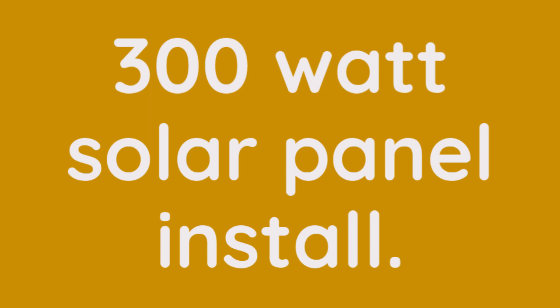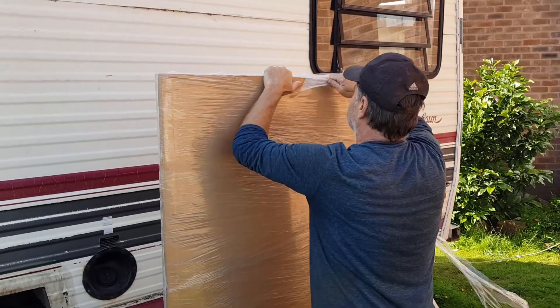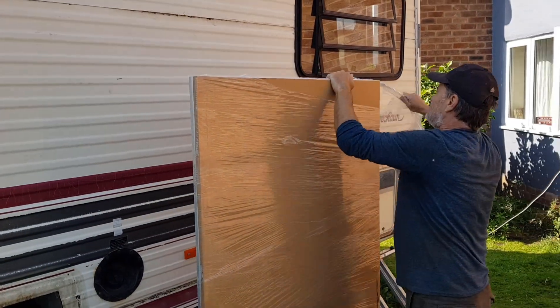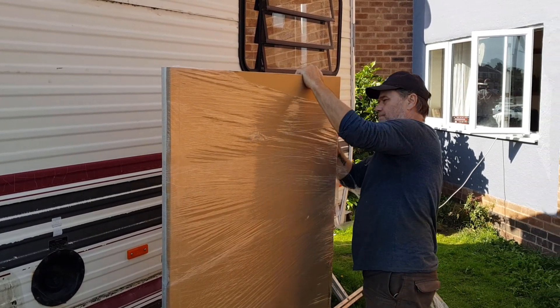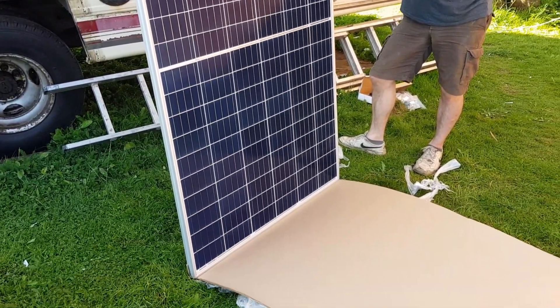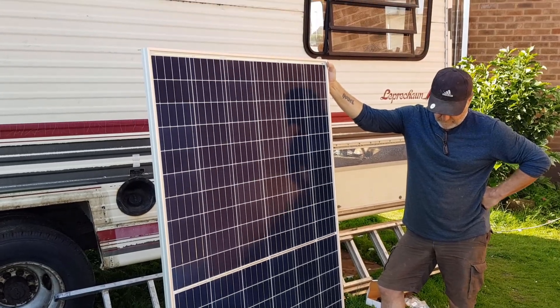Hello everyone, welcome back to the RV rebuild project. This week we bought ourselves a Canadian 300 watt solar panel. Because it was not a popular campervan size unit, we were able to get it at a really attractive price. I'll put a link in the description below for the supplier.